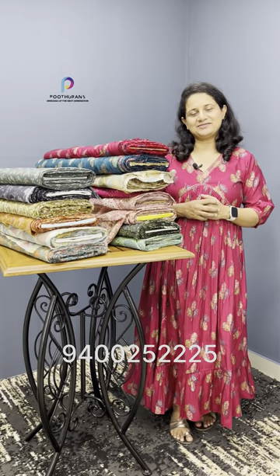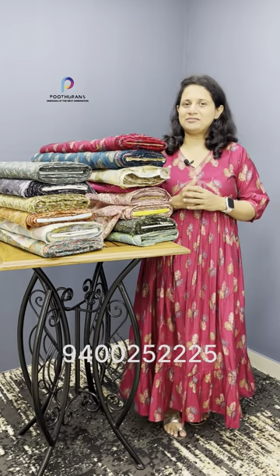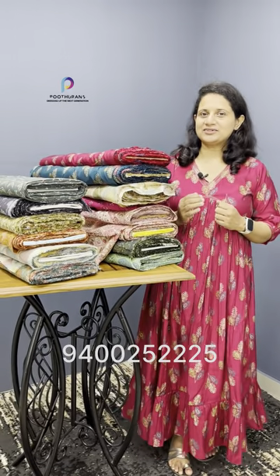Hello everyone, it's me Sabita Charles from Puthirans. Today we are going to show you how to use the running fabric for a party wear, cut, and stitch.